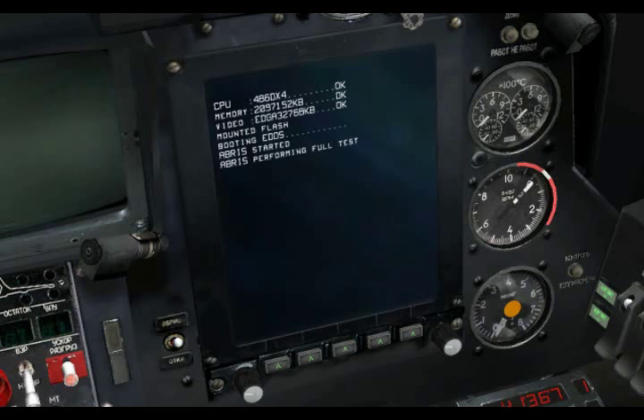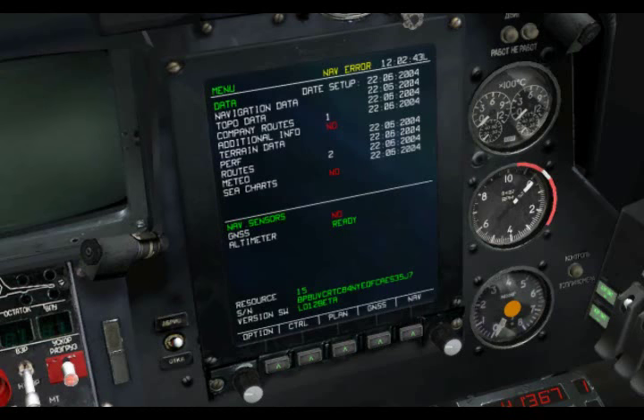The ABRIS provides some very interesting capabilities — first, of course, being the moving map, but also it allows you to create new routes, edit routes, and import new routes that were saved earlier. You can display threat information in terms of enemy coverage, the ability to have data link information from your wingman, and you can also place icons and annotations on the map as well. All in all, pretty darn handy.